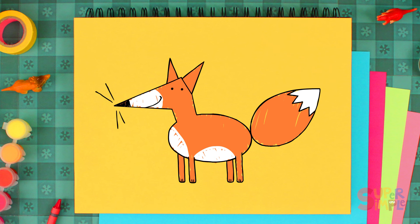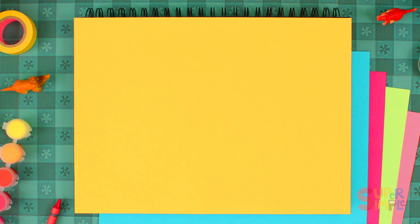Now let's draw a fox doing something that foxes love to do. You might not know this, but foxes can be very sneaky. Let's draw a sneaky fox. We'll start with a triangle for the head again. Two more triangles for the ears. And let's add some dots for eyes. Let's draw two sneaky eyebrows and a black triangle for the nose. His mouth.